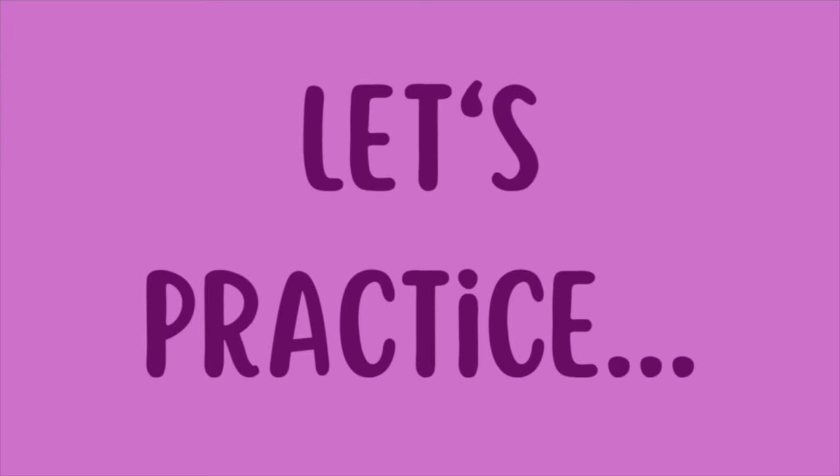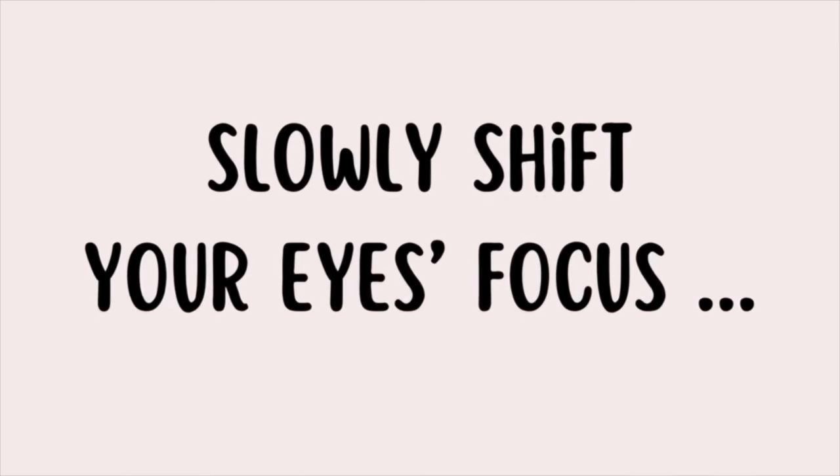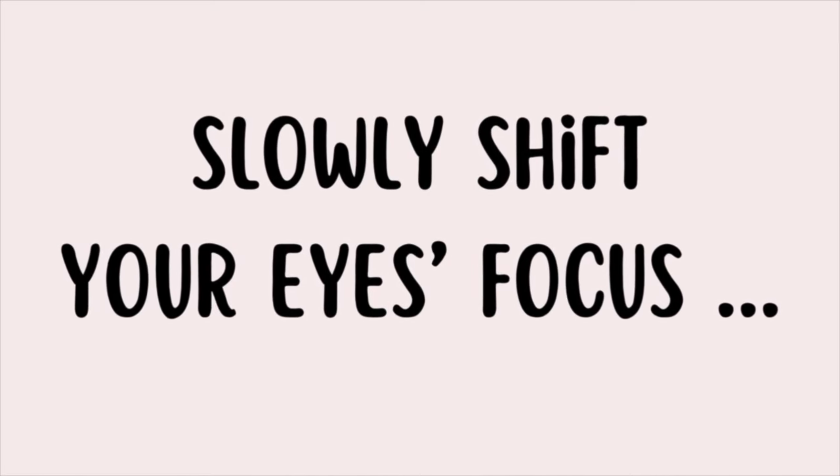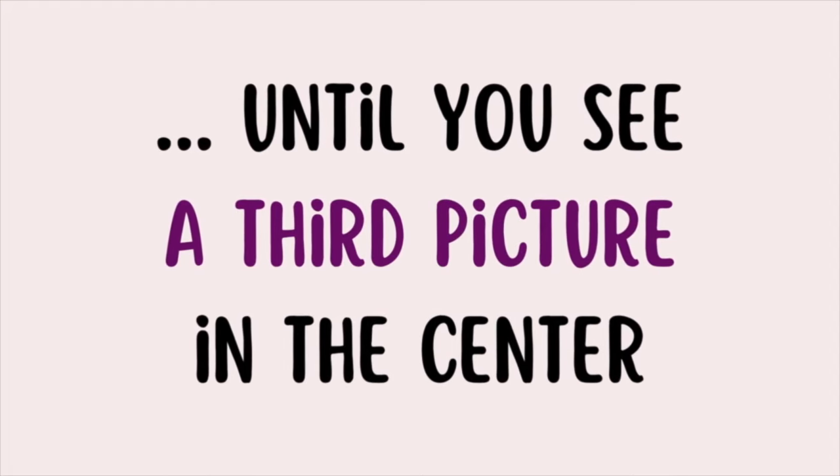If it is C, you are using the cross-eyed method. If it is P, you are using the parallel method. Relax your eyes. Take a deep breath and let's practice once again. Feel free to pause the video if you need more time to merge the two pictures on the left and right side of the screen. Slowly shift your eyes' focus until you see a third picture in the center of the screen.